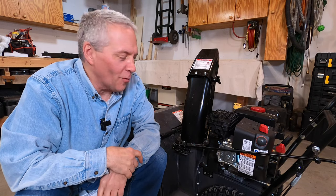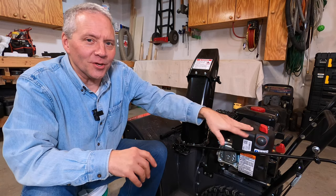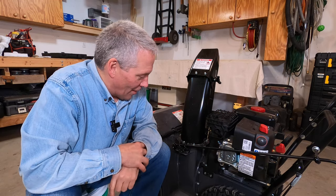Well, hello, how are you again? We're back with my buddy, the snowblower. I forgot to mention I've never owned a snowblower, so I'm kind of curious about my snowblower.